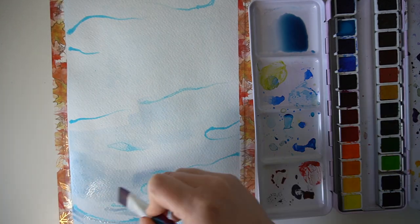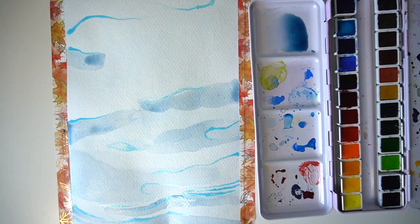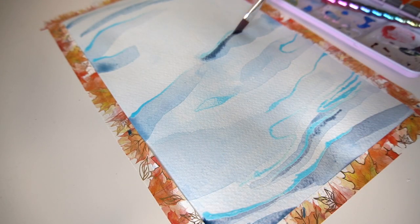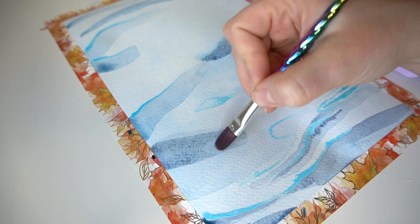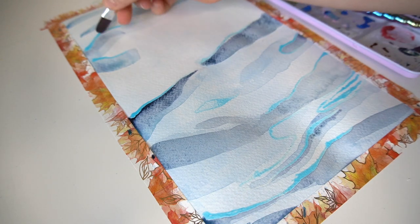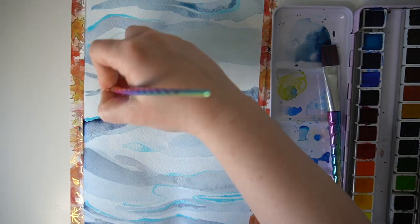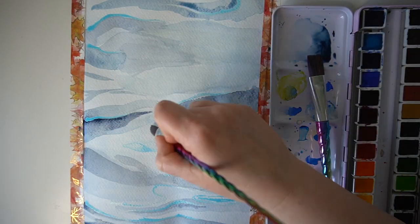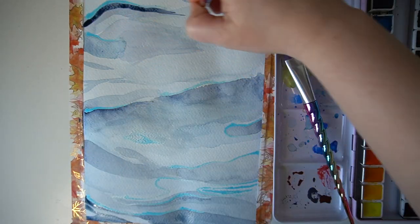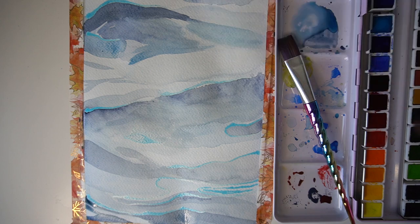I will link all of the products I'm using in today's video in my description box if you're interested. I've added a watercolour wash along the entire piece of watercolour paper and now I'm gradually building up different tones of blue across the page. The masking fluid will leave a really nice bright highlight wherever I've applied it, giving a nice contrast between the dark shades and the bright highlights of the paper where light hits the water surface.